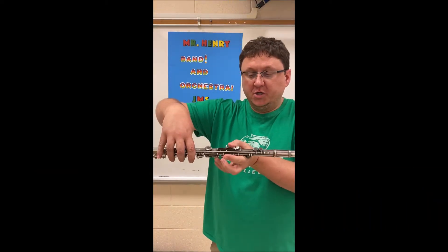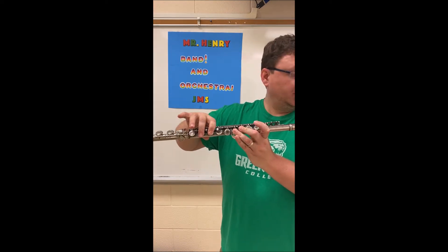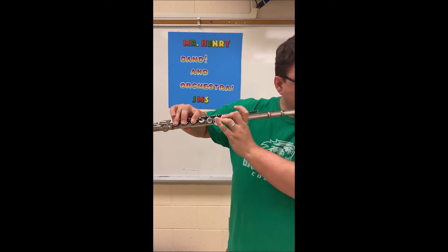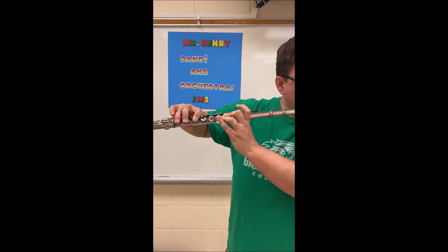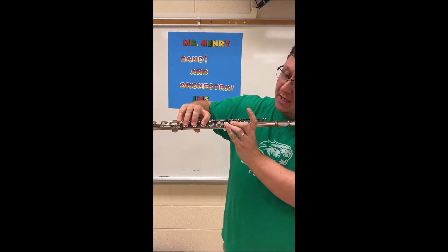Starting with D, we're going to use our thumb, key two, three, one, two, three for D. The next note is E flat and it's the same fingering, but we're going to just put our pinky down.